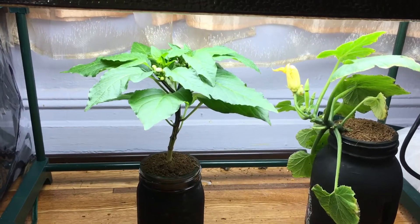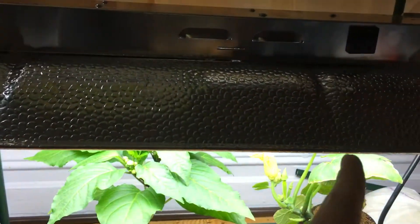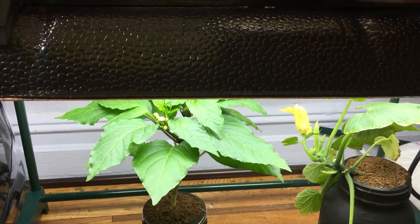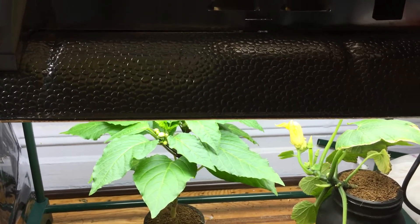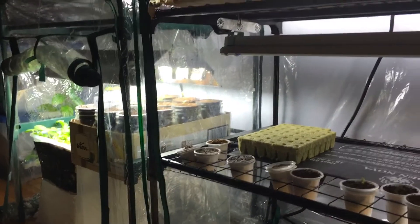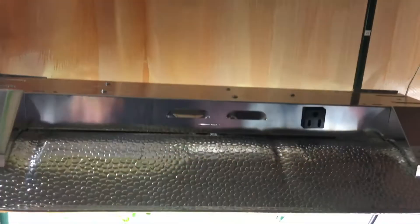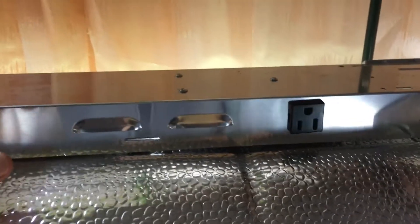That's one of the negatives. They sell a 24-inch and a 48-inch version, so depending on your space you might want one or the other. I like to have different stages of plant growth, which is why I chose the 24-inch size, and I do like the system a lot.